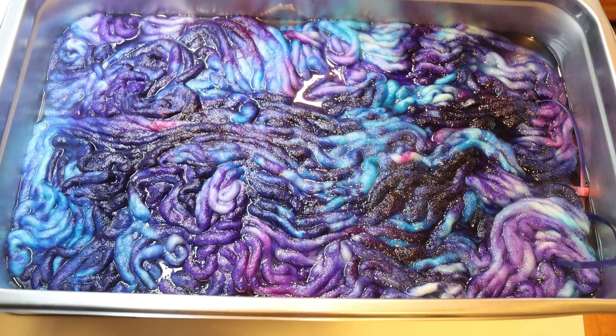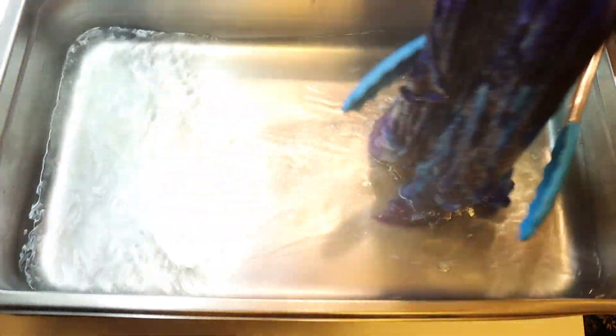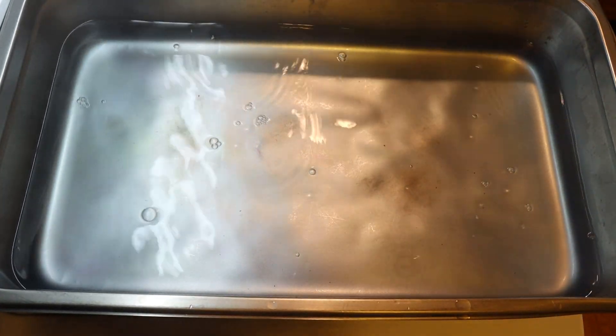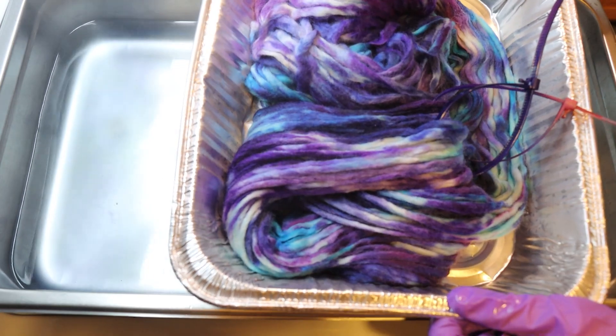The 30 minutes are up — we'll see where we are. Oh, this is so pretty. Yeah, all the color is in the yarn except for maybe a tiny bit of some blue. But oh, this is beautiful. I'm going to carefully set it aside and we're going to let the yarn cool off completely before we go to wash it.